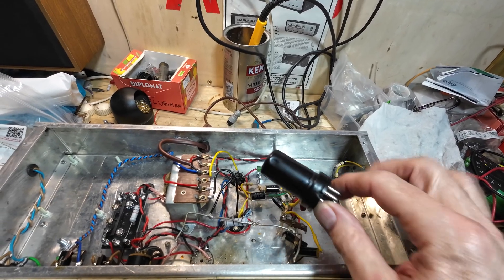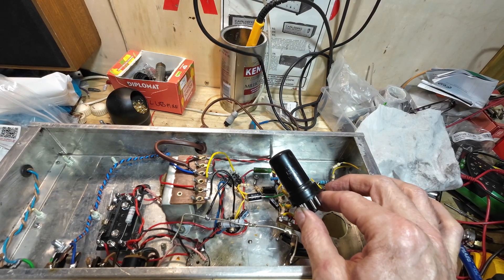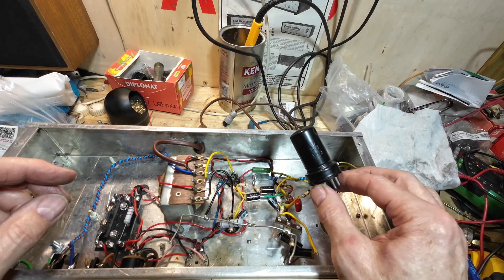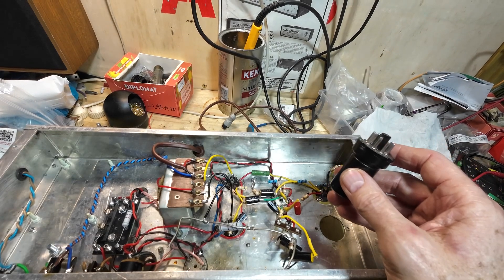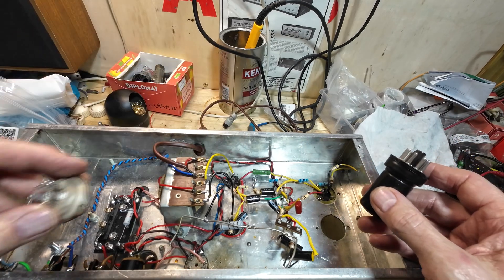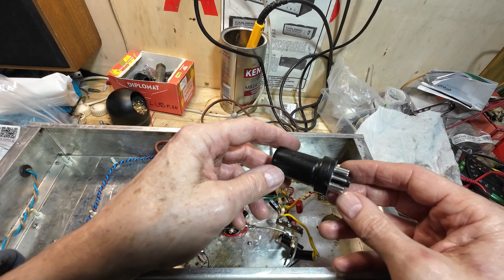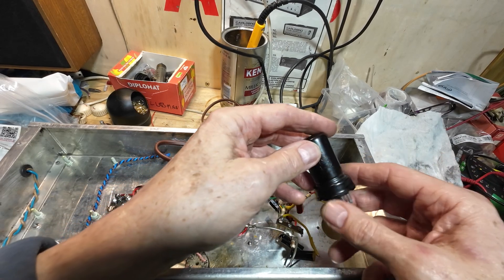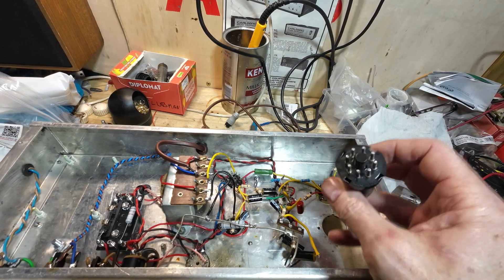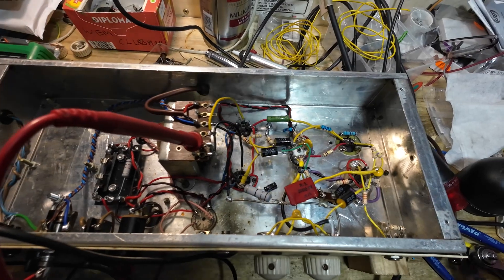I've just had a brainwave: seeing as we've got an octal hole, we could fit an octal socket. This is a 6J8 — a Russian 6J8, which is a 6SJ7 equivalent. I thought that would be excellent for this amp and a bit different instead of the EF86. I've tested them — they're brand new but I tested them anyway, bought them a couple of years ago. They aren't expensive either, so it's not like we're fitting something that's going to cost the customer 50 pounds. Right, we're ready to fire this up with the 6J8 in there.